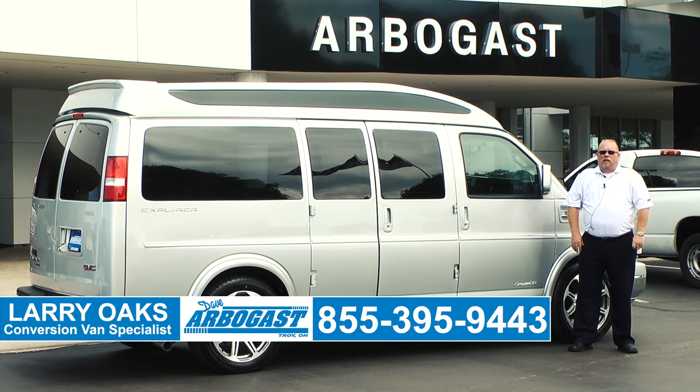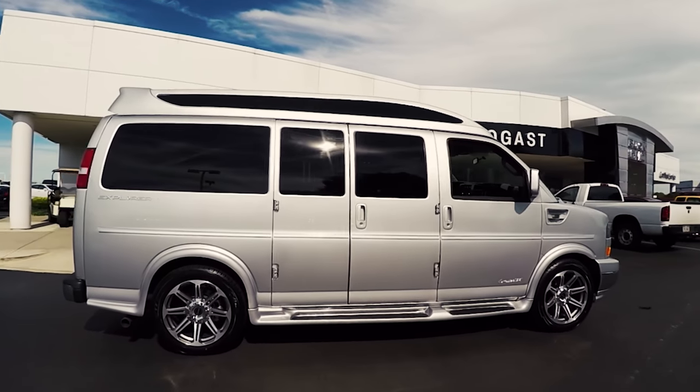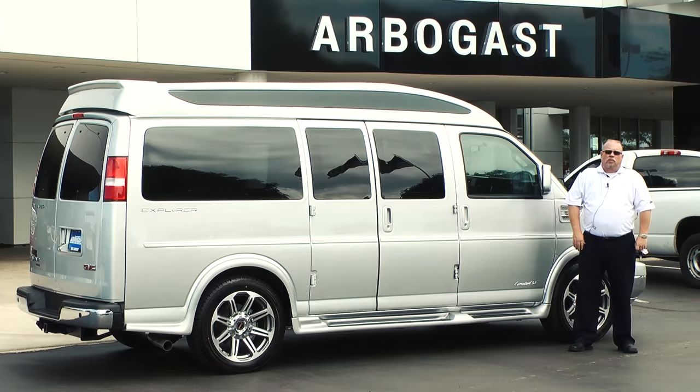Welcome to Dave Arbogast. My name is Larry. Today I'll be showing you a 2016 Explorer van. This van is a mobility van. It's equipped with a Rikon clearway lift. It also has some new features inside with a transfer seat and some new Vigel hand controls, which we'll show you here in a little bit.